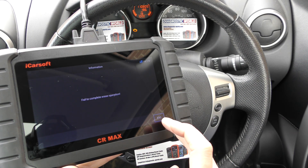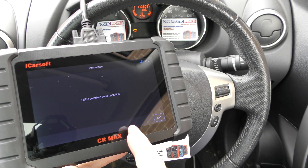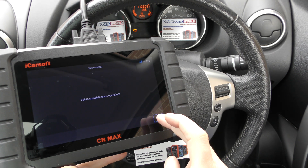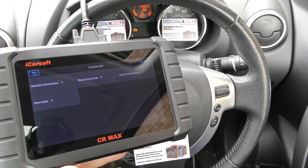We'll just click OK to that. Failed to complete erase operations. So that means we haven't actually fixed the fault at all — it's saying no, I'm not going to let you turn off the check engine light because you need to fix the fault first.